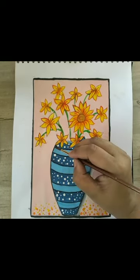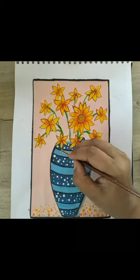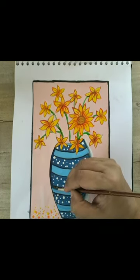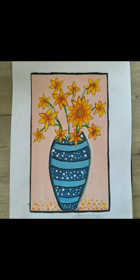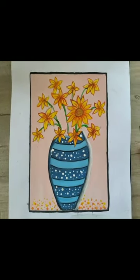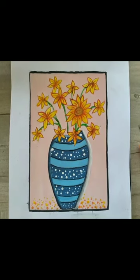In the last step, I will give some light shade on the left side of the pot. Thank you so much for watching this video.